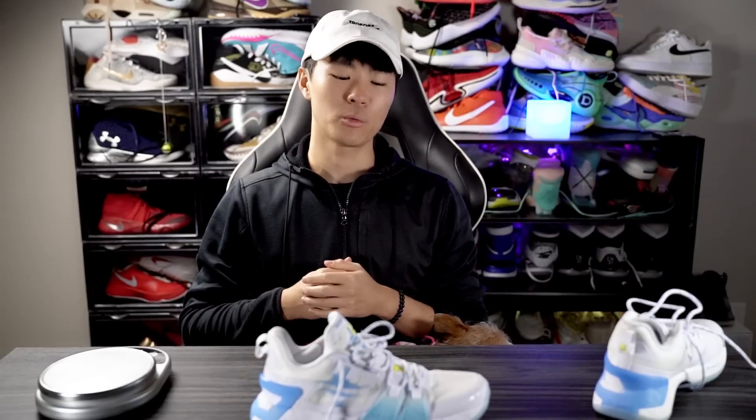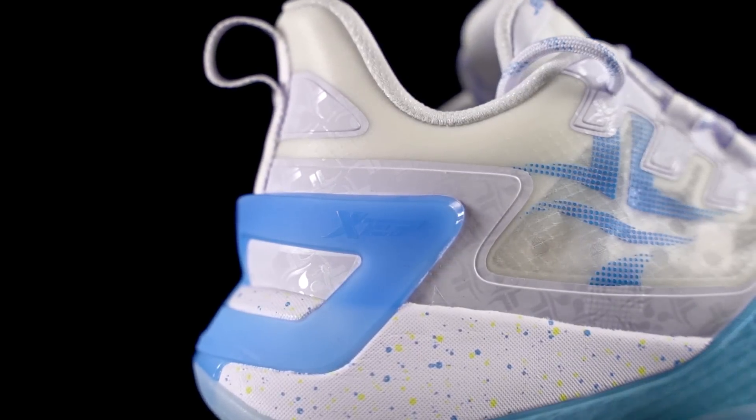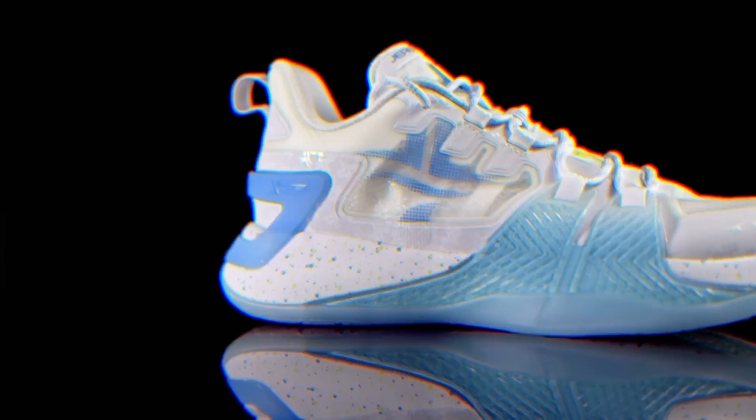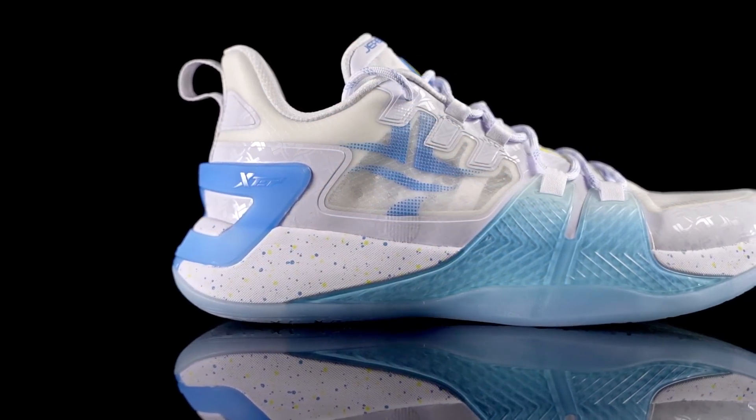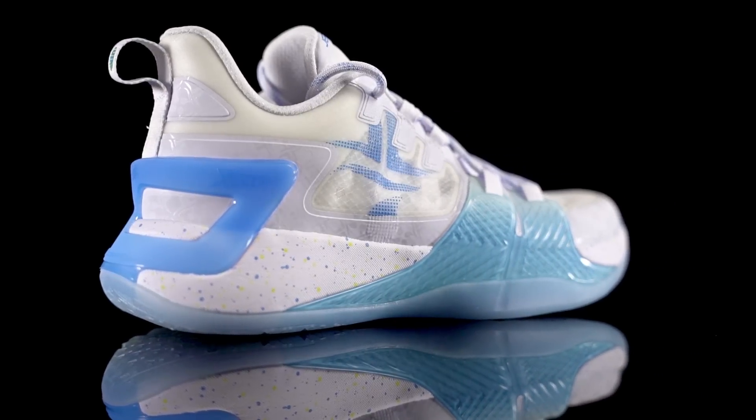What's up guys, I'm Sammy and welcome back to the Soul Brothers channel. Today I'm going to be reviewing the X-Step J-Lin 2. This is Jeremy Lin's second signature shoe with X-Step, a Chinese company. The shoe is going for $140, so definitely not cheap but not super expensive either.